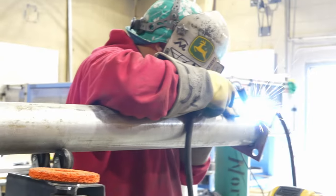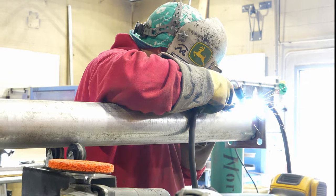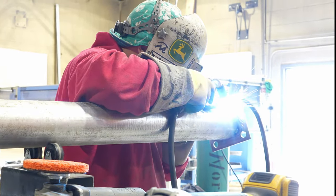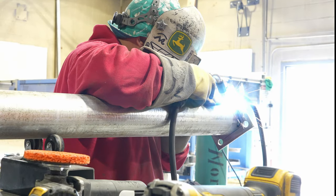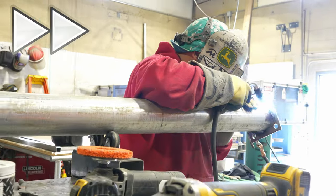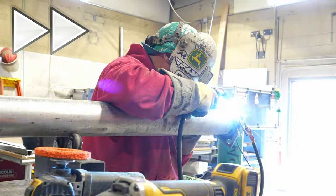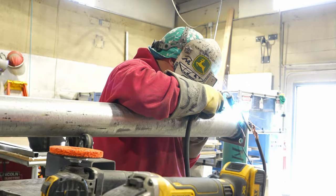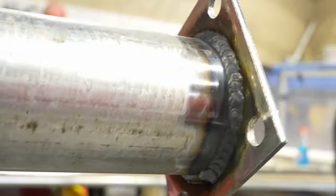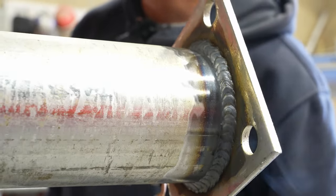He's slowly turning that post while laying that bead and welding the plate to the post. He doesn't ever have to stop welding and can get one continuous weld. This thing is just beautiful — he never stopped welding one time. One start, one stop.